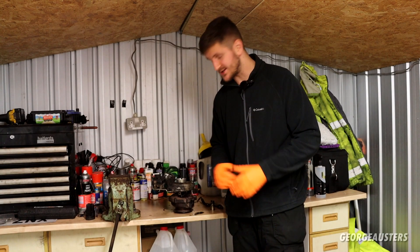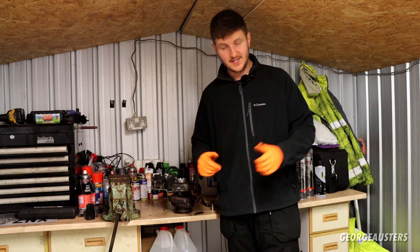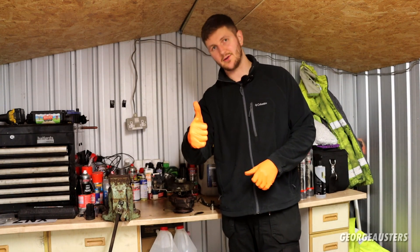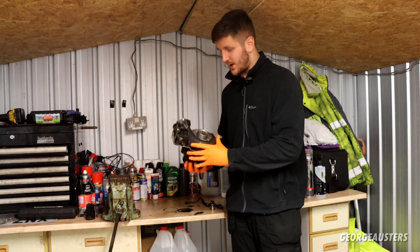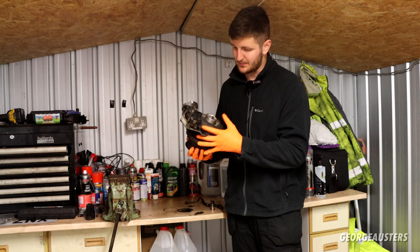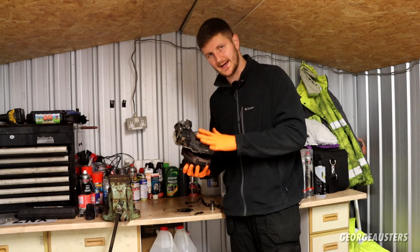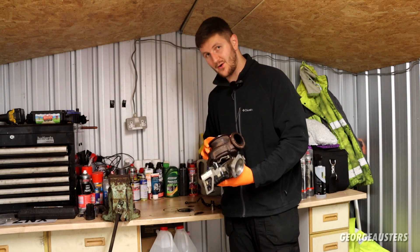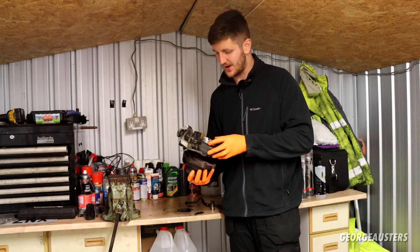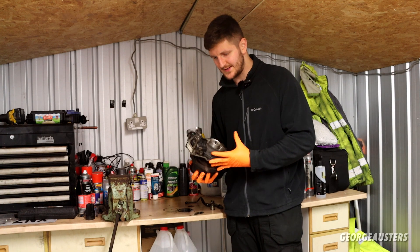So how did the turbocharger from the BMW X5 30d fail? Hello guys, welcome back to another video. Before we get into things, make sure you give this one a like. Now, as I mentioned, I went ahead and removed the turbocharger from the M57 engine. There is a full video showing exactly how I removed it, and having a look at it now I can see it has failed in pretty spectacular fashion.